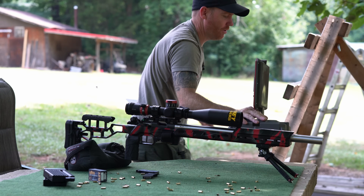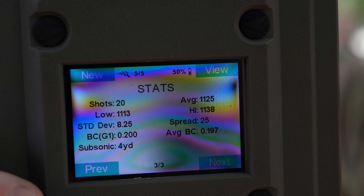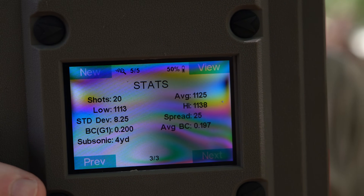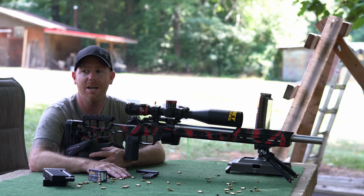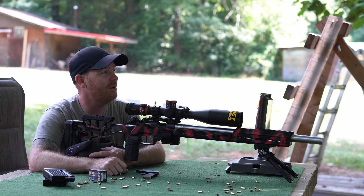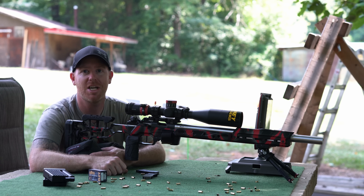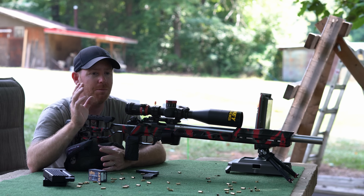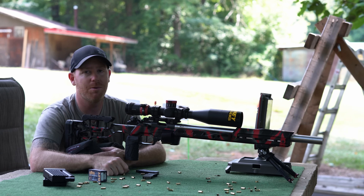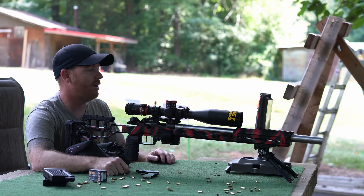Let me show you guys the chrono results. Nothing super impressive, not terrible. I'm going to go paint those 150-yard targets, move the downrange camera, and we're just going to shoot. We're going to shoot at the big plate. I'm going to put one mark in the center and we're just going to see what it does at distance.